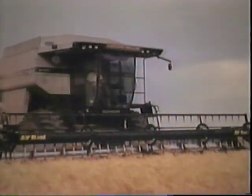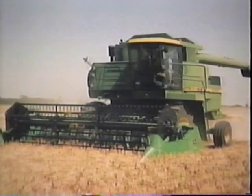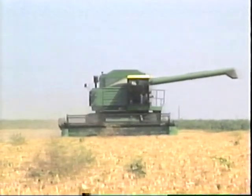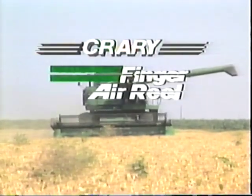The Crary Finger Air Reel has been tested and sold since 1987. It's made to fit any major combine and is manufactured in widths from 13 feet to 30 feet. It's been used in soybeans, white beans, small grains, lentils, milo, rice, and many other crops, and it's done an exceptional job in all types of crop conditions. Whether the crop is short, down, lodged, or just right, the Crary Finger Air Reel has proven itself to be a reel for all crops and conditions.